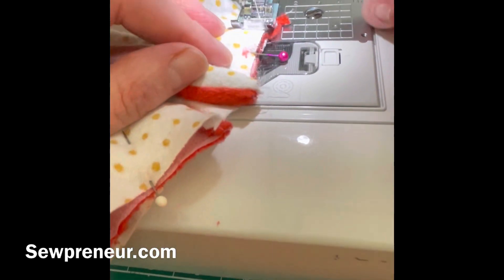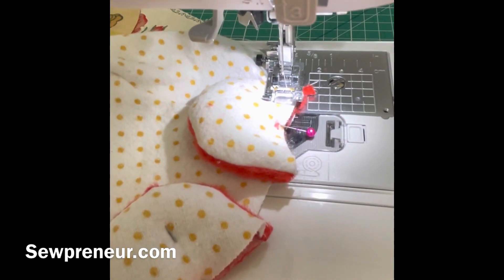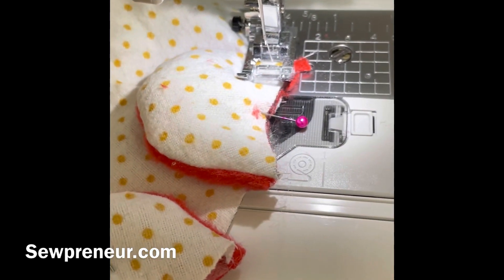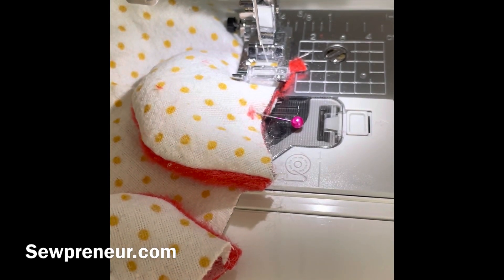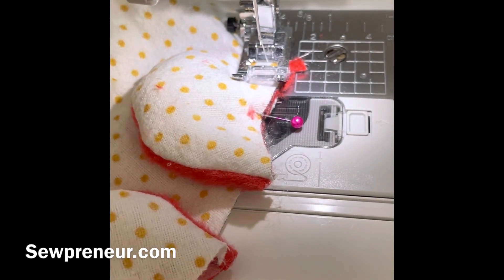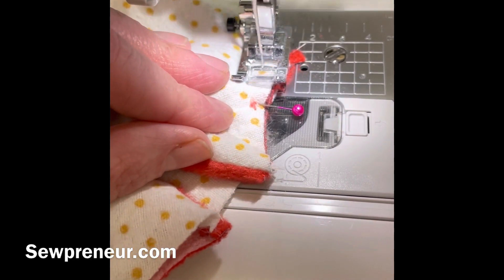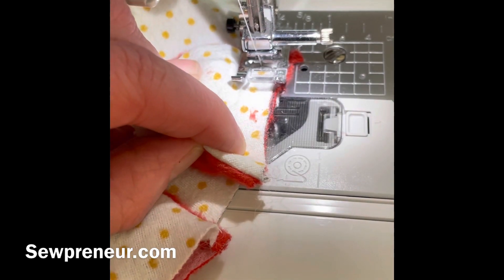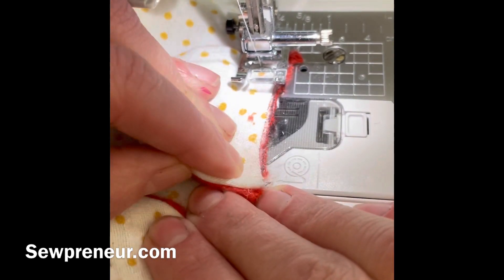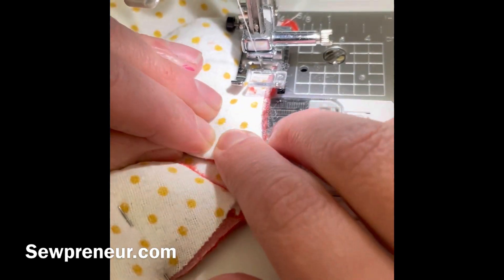Now what I do is a short tack — I don't always back stitch on this particular part because in later videos you'll see that I actually sew over this one last time. This is just to get the ears placed where I want them on the head so they don't slide off when I'm adjusting the rest of the body.